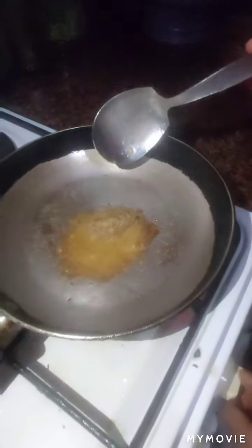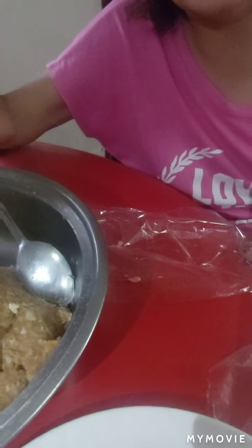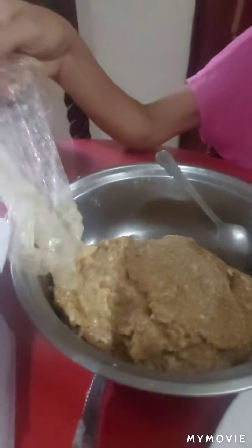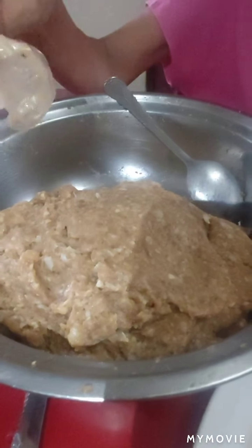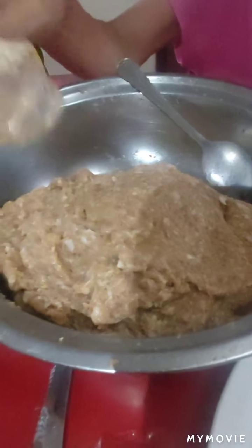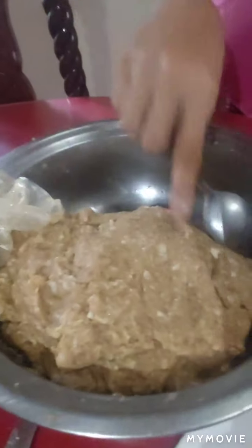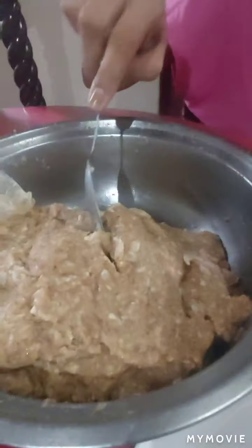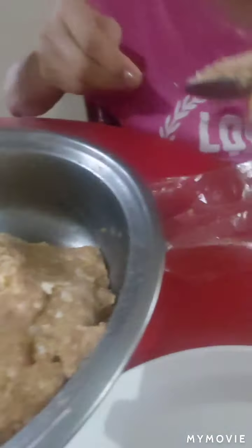See? It's not stiff. From the mixture of your lukban longganisa, you put it inside the refrigerator so it firms up. When it's like that, it's easy to form.